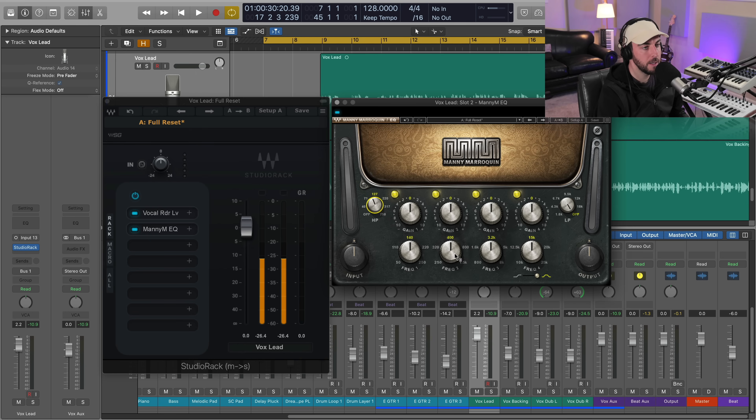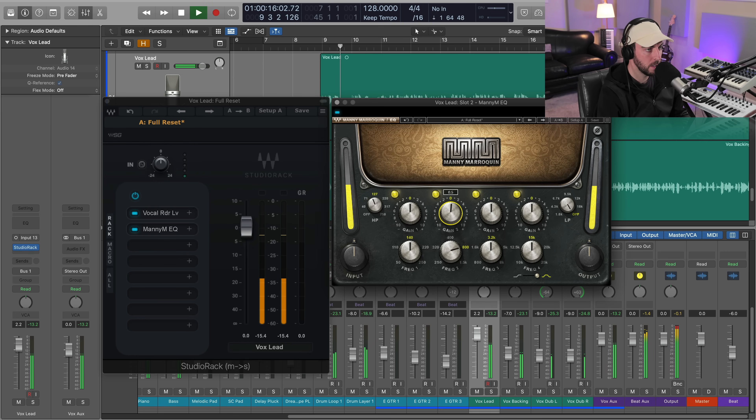I do want to add a little bit at 800 Hz. I find that this notch on the Manny Marroquin EQ is really nice for vocals to get things to sit correctly. I'm just going to add maybe a dB or so there.